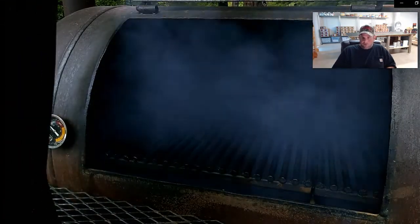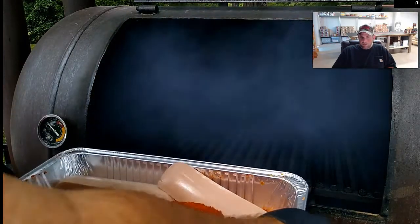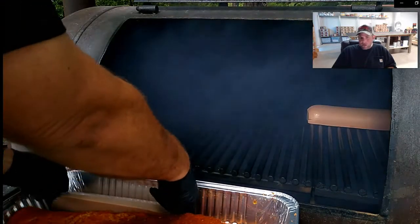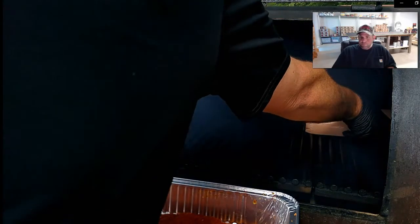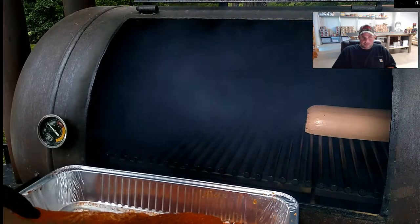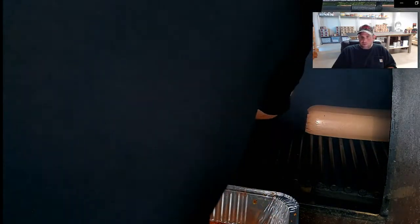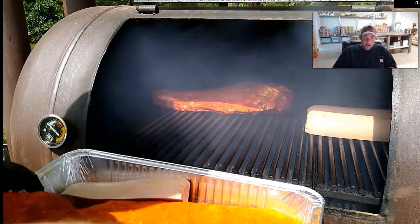I'm going to arrange the bologna over to the right so I can take it off easily - it comes off in three to three and a half hours. Bologna is a pre-cooked product, so it only needs to smoke three to four hours. Then I'll put the briskets over on the left where I can get to them easily with spray. I won't be touching these for the entirety of their smoke - I just want them to sit exactly where they are, fat side up.